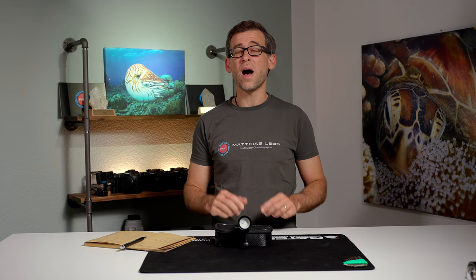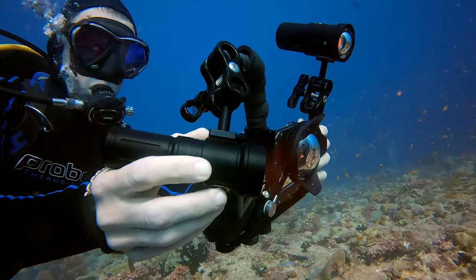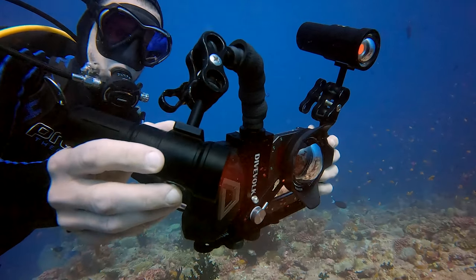I need to say that I didn't buy the SL20 with my own money — DiveFork sent me this underwater video light so I was able to test it and make this review. They are not paying me for this review and they don't have anything to say in terms of what I'm telling you about this underwater video light.